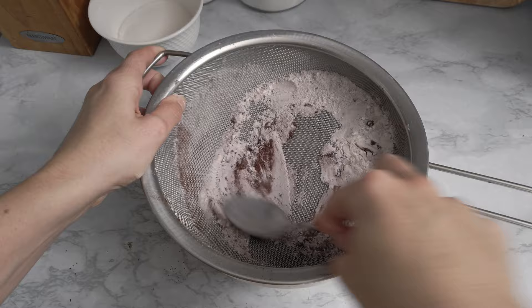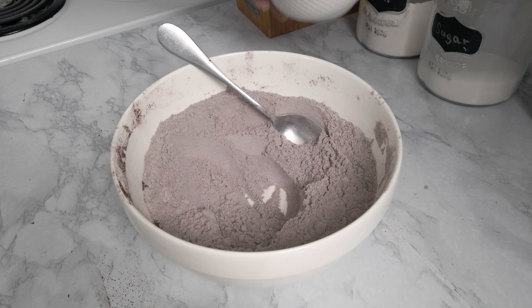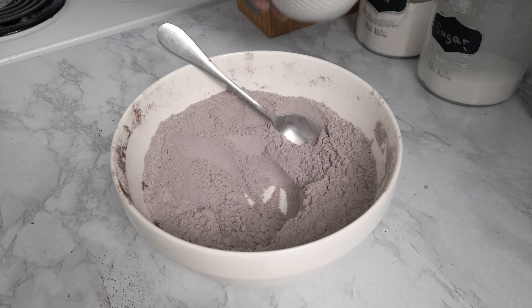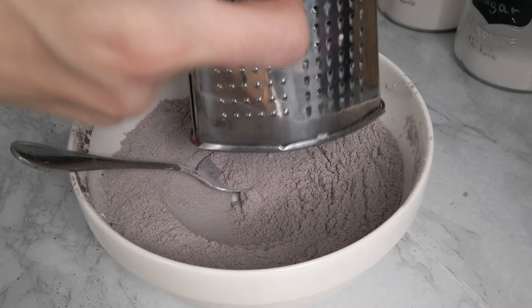Sifting the powders really helps to avoid clumps. I give it a quick stir, then add a pinch of salt to enhance the flavor, and some granulated sugar. This cookie dough is not very sugary because we're going to cover the totò in lots of glaze at the end, so they'll get their sweetness once they're finished.